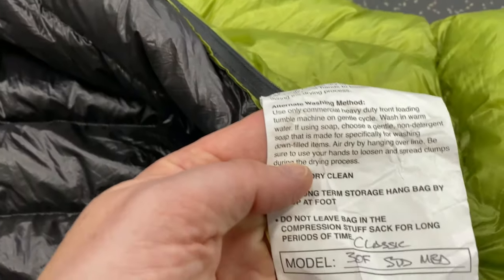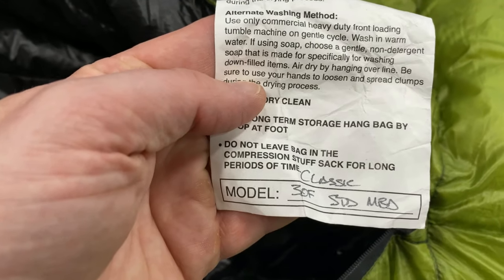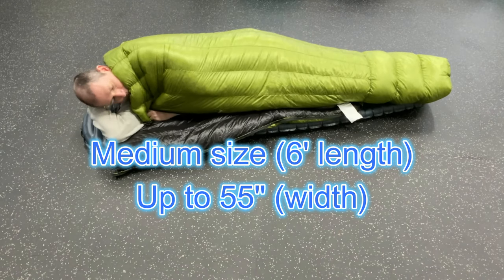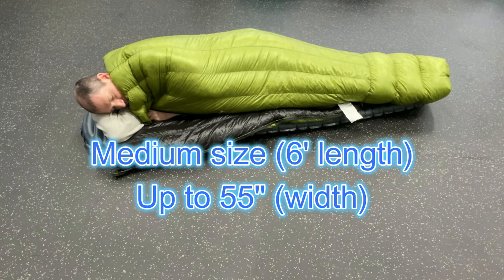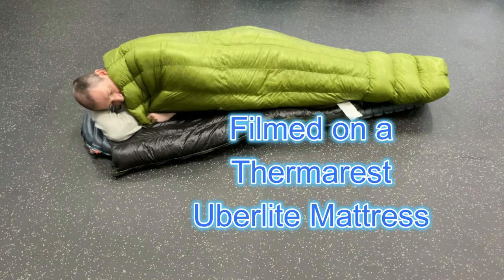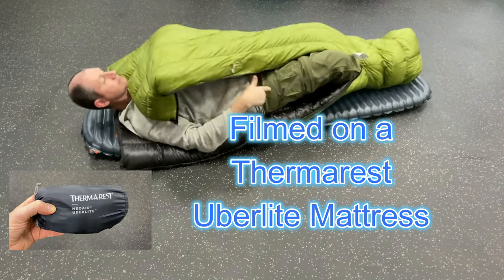Of course what I'm reviewing is the 30 degree classic sleeping bag. It's a medium-sized sleeping bag, reaching up to 55 inches. And I'm testing it on the Therm-a-Rest Uberlite mattress.